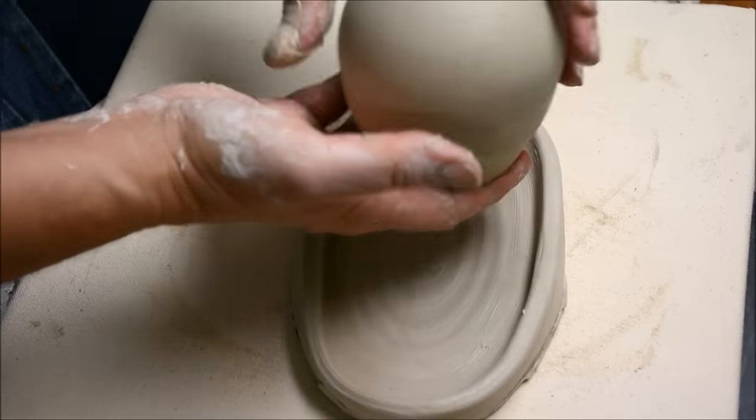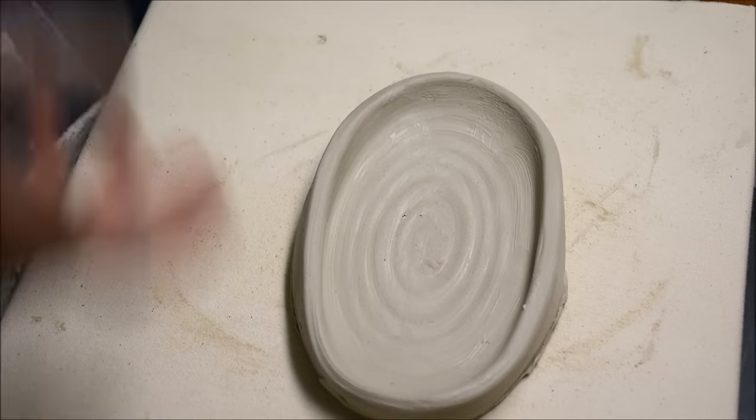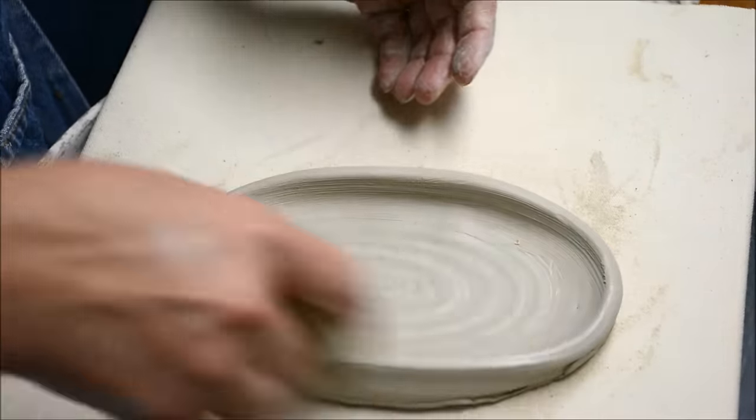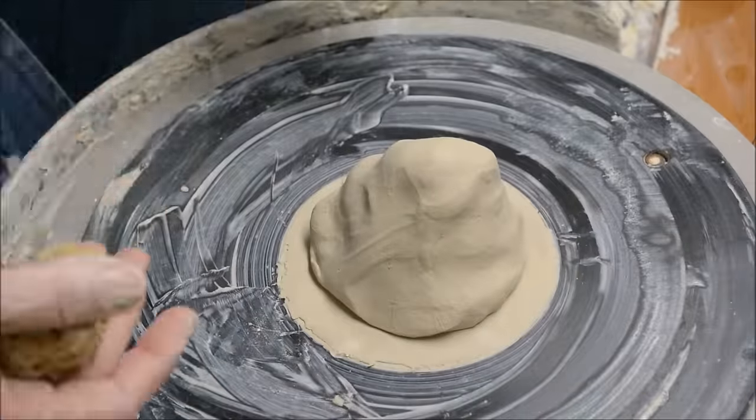The edges are quite thick — I will clean that up. This is going to be a tray for my shakers, which I threw in a different video. I just try to make sure it looks nice and rounded the way I need it to be.